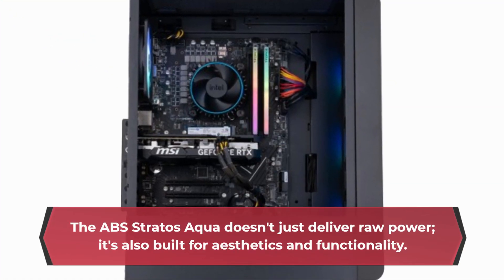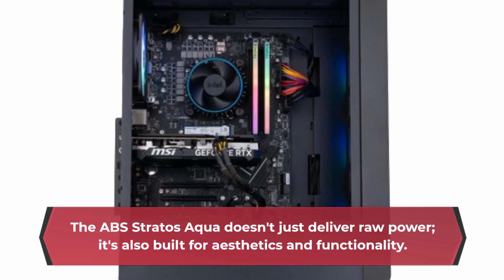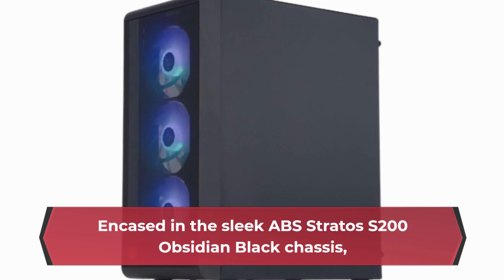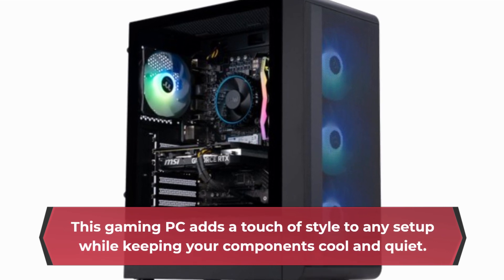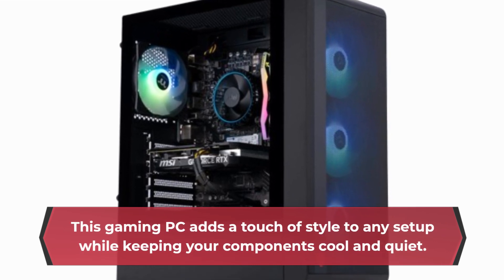The ABS Stratus Aqua doesn't just deliver raw power — it's also built for aesthetics and functionality. Encased in the sleek ABS Stratus S200 Obsidian Black Chassis, this gaming PC adds a touch of style to any setup while keeping your components cool and quiet.